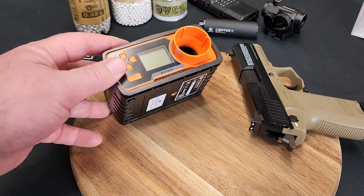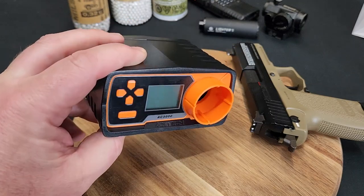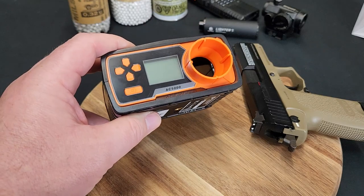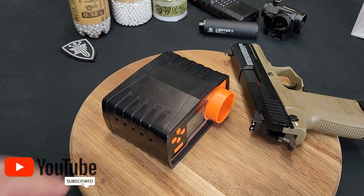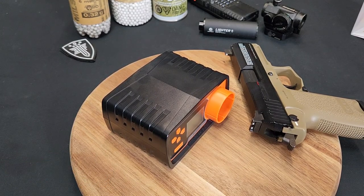What kind of chronograph are you guys using out there? This seems to be one of the standards I'm seeing around, just because of its availability, its price, and how easy it is to operate. Do you guys have this one? If not, what do you recommend? Thanks for watching - please leave me a comment, give me a like, and if you haven't subscribed already please do so. I'll check you next time - thanks guys, bye.